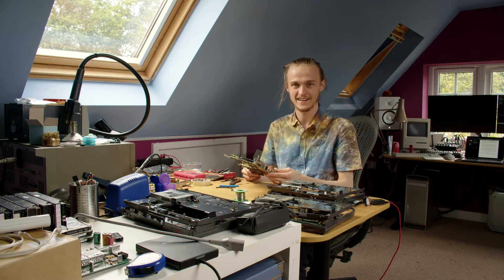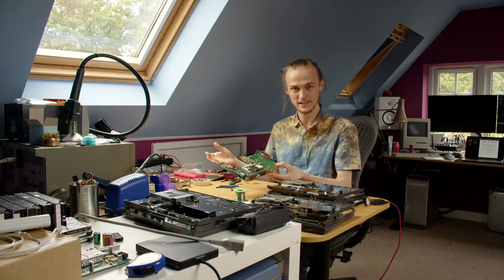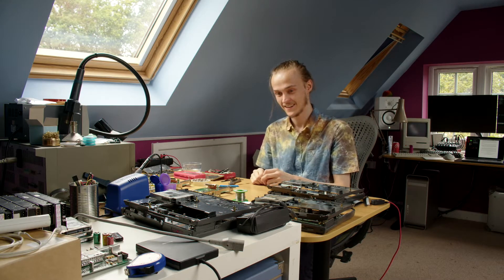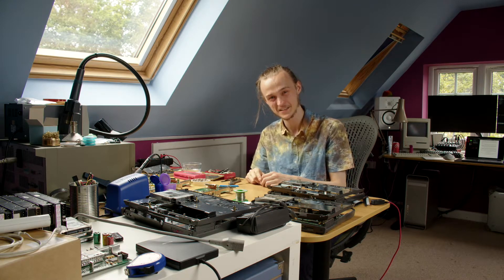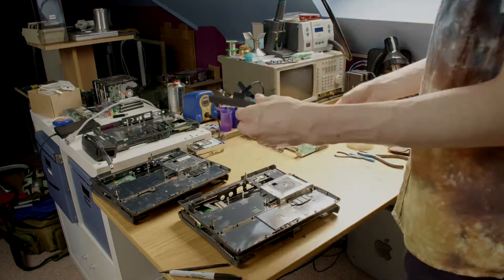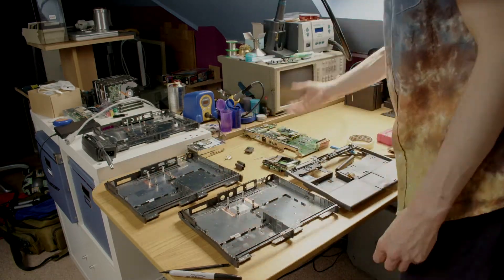It's the next day, and here we have three fully disassembled PowerBook 1400s. Let's combine three PowerBooks into one PowerBook 1400. Okie dokie, let's pick out some PowerBook parts. What I'm essentially doing is comparing three machines' worth of parts and selecting the bit from each machine that's in the best condition. Some of the choices are easy.